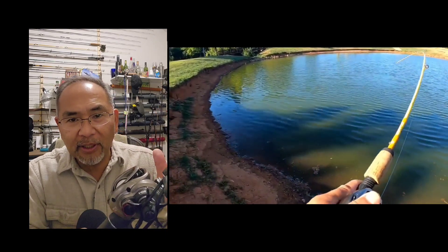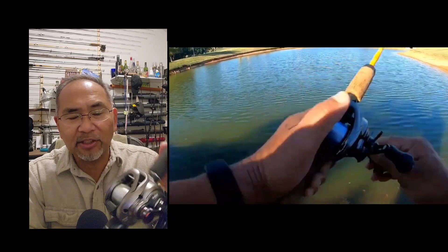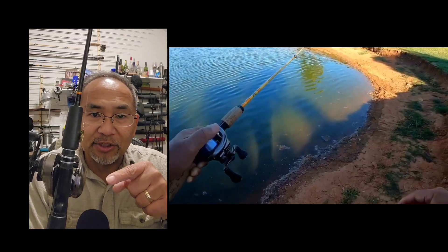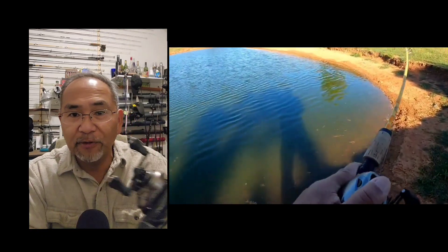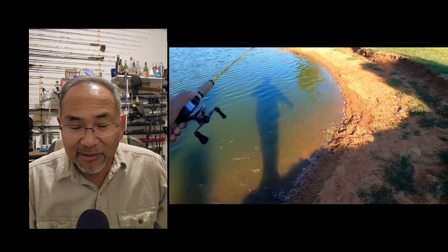The Shimano Scorpion 17 BFS XG is an ultralight bait caster where I can cast little lures like this 1/16th ounce Panther Martin for various fish, to include trout, bass, and other things.